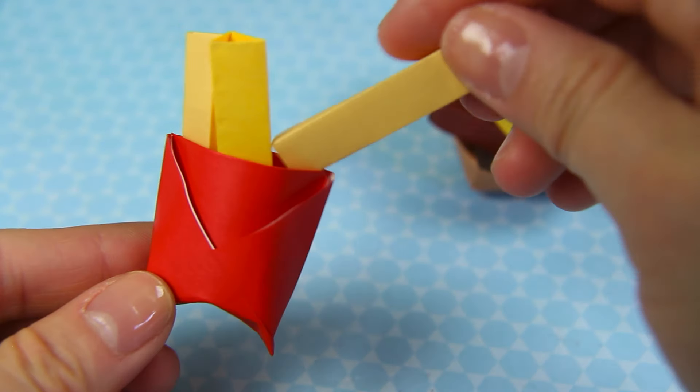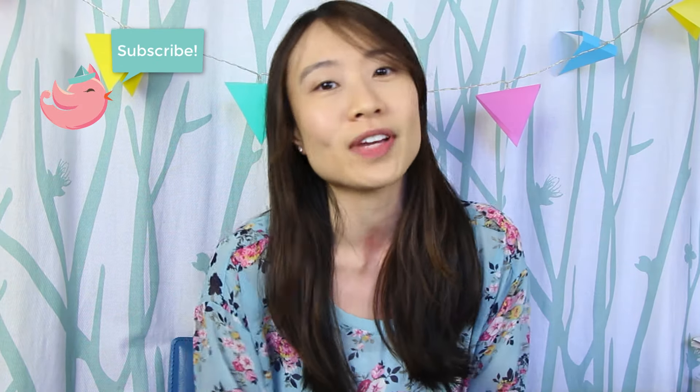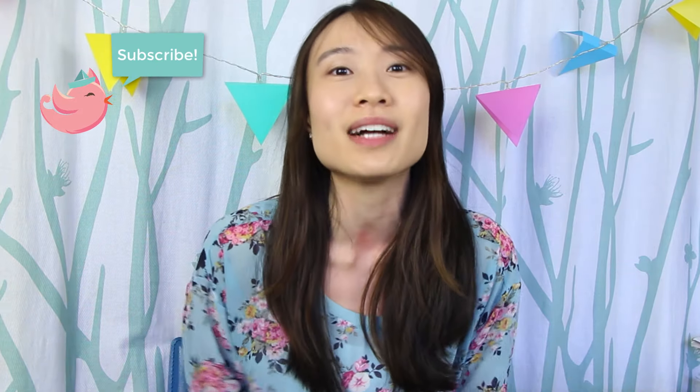I also have origami french fries coming out next week. But anyway, before we jump into the video, if you're new to my channel be sure you hit that subscribe button, also the notification bell right next to the subscribe button to be alerted of new videos when they come out. And without further ado, let's jump right in.